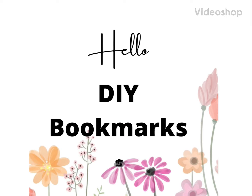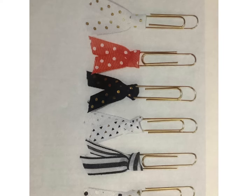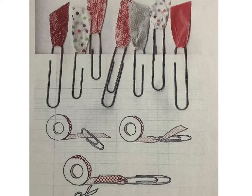Hi, my name is Tonja and I'm with Calcasieu Parish Public Library. Today we're going to do DIY bookmarks. Here are your supplies. Not all of the supplies will you need, depending on what bookmarks you choose. These are just some examples.